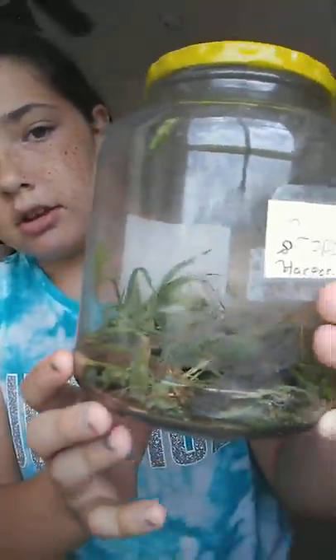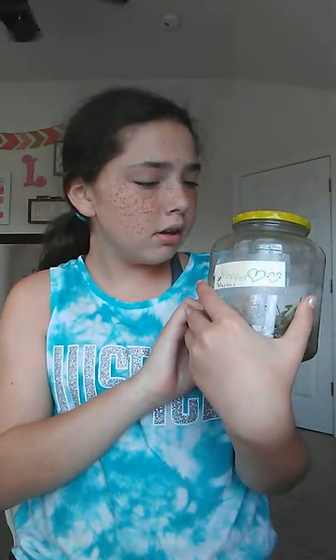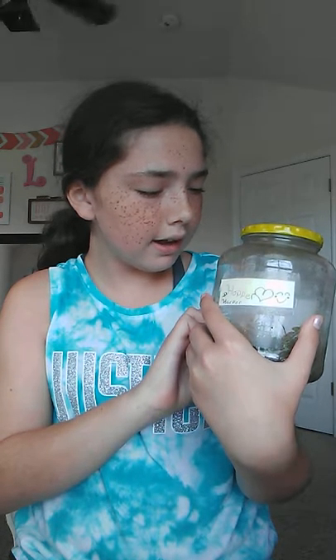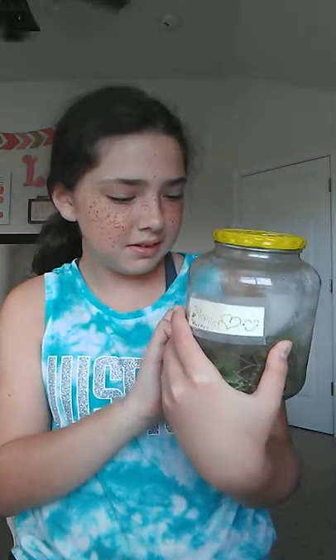I'm sitting in front of my window, so if you hear some weird noises it's because my grasshoppers are right here. I've got two now. The smaller one is Harper and the big one is Hopper. Why are they being so crazy right now? It looks like they're eating their arms!